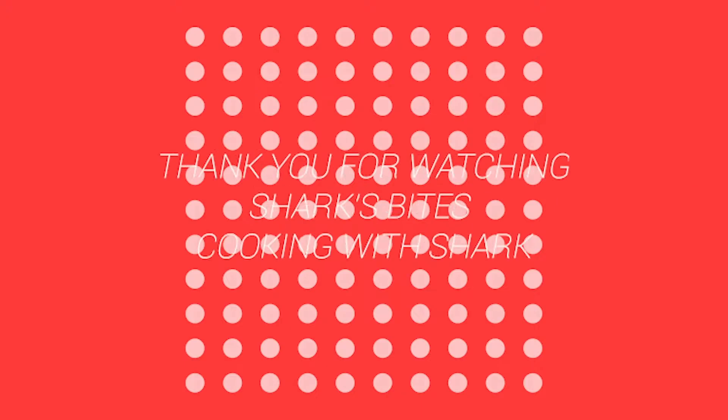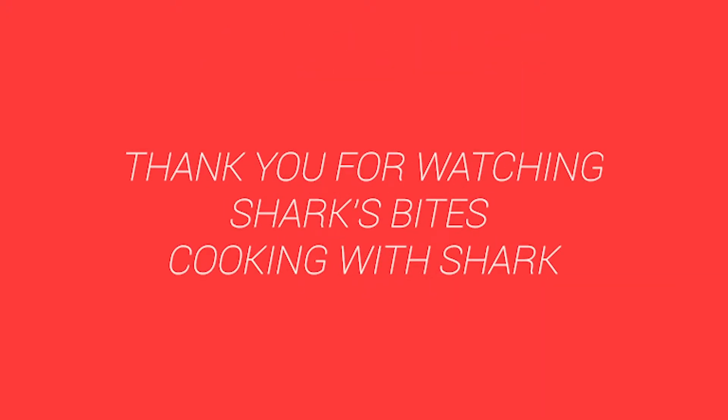Thank you again, and I'll see you next time. Have a good night. Bye.